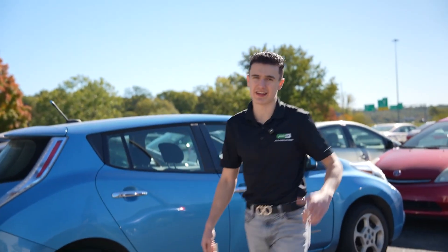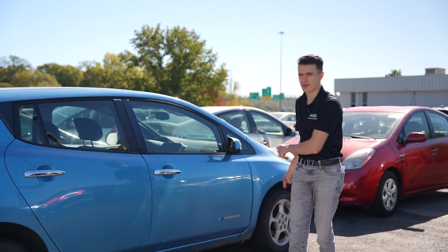Guys, the battery just got installed. Let's go ahead and do some zero-emission driving. Let's go.